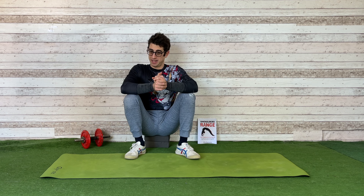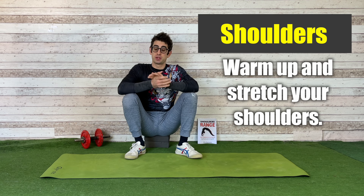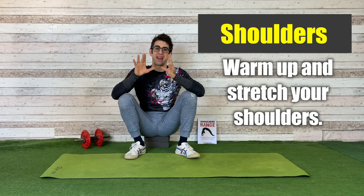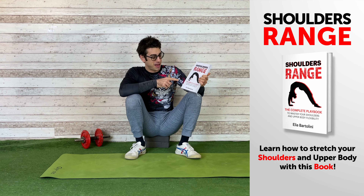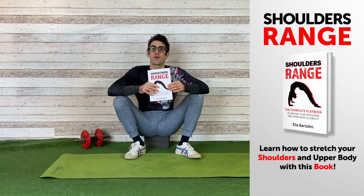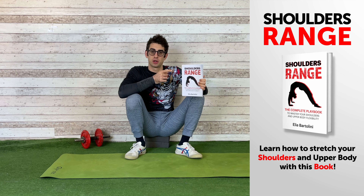Hello everyone and welcome to Mobility Academy. I'm the flexibility guy, Kortalia. In today's video I want to show you a beautiful exercise to warm up and to stretch your shoulders at the same time. But before I start, let me show you my brand new book, Shoulders Range, which is the complete playbook to master your shoulders and upper body flexibility. If you want to stretch your shoulders and have a more flexible upper body, I strongly suggest you check out this book via the link in the description down below.